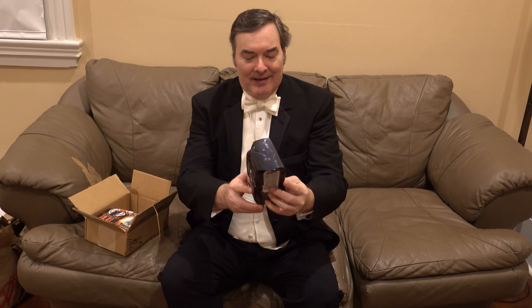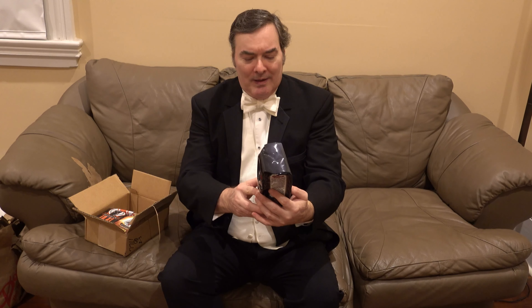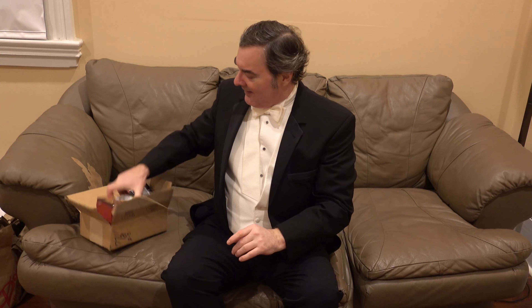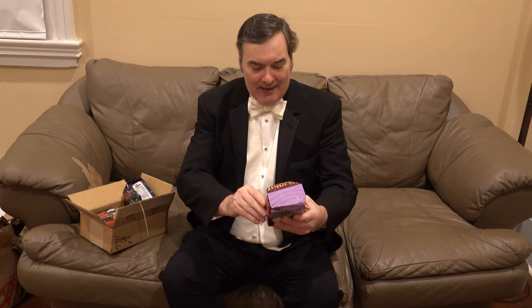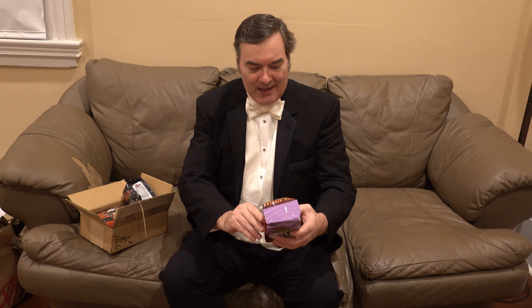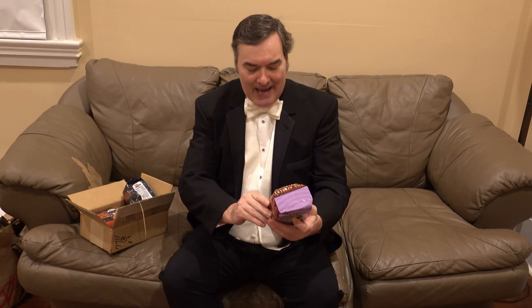This is a spooky one! Single Origin Guatemalan, and it's on the French spectrum. Next we have the Bill Moseley 'Coffee Is My Life' — Single Origin Peruvian.